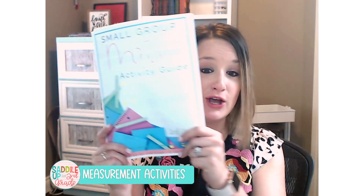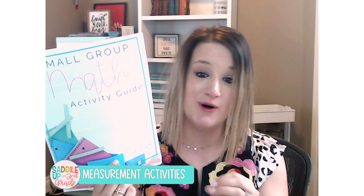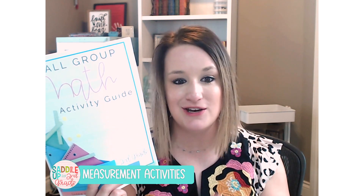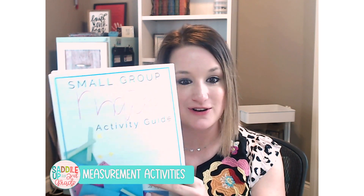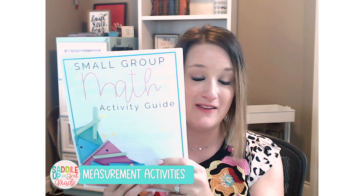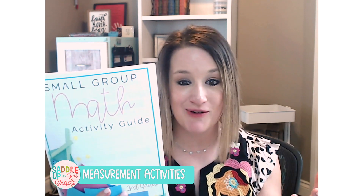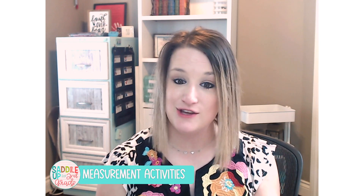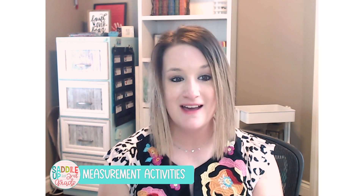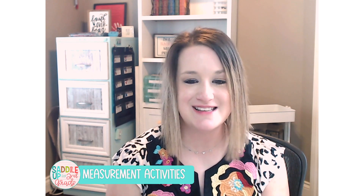If you'd like to grab this free resource with over 70 different small group activities using materials you already have in your classroom, click on the link in the description and sign up, and this will be sent directly to your inbox. If you have any questions, or if you have another simple measurement activity you'd like to share, leave me a comment — I would love to hear from you.